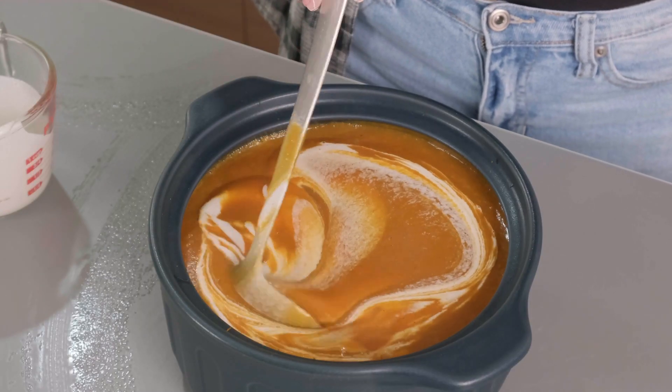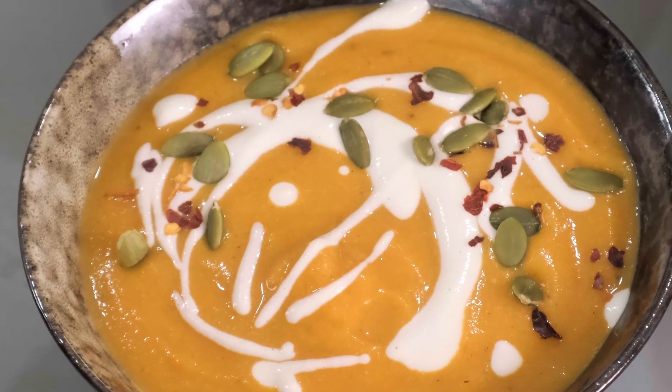And finally, if you are a soup person, you are going to love this pumpkin and carrot soup. It is so flavorful with ginger, cinnamon, and nutmeg, and it has cashew cream for a super rich texture. Let's get right into the ingredients for that recipe.